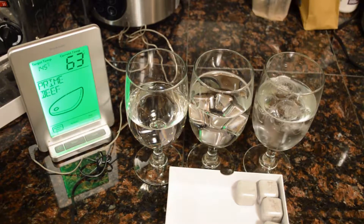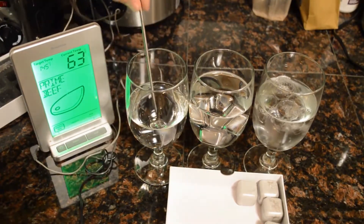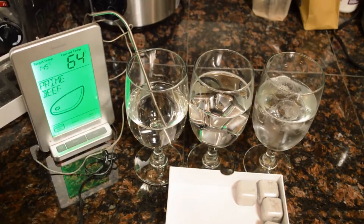Three minutes is now up. I'm going to test the temperature. Let's first start with the water just out of the faucet, just to get the baseline. So 65 degrees.